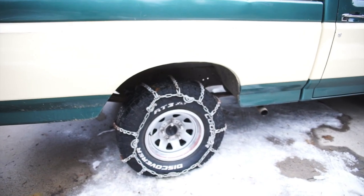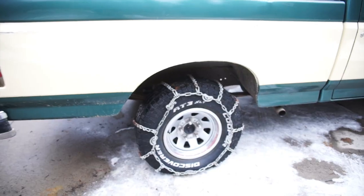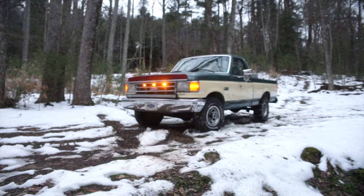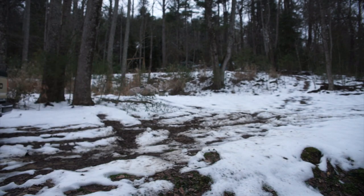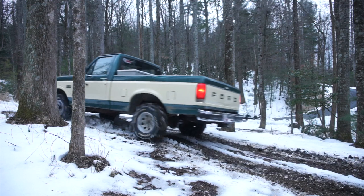Going to take y'all to some places that I have gotten stuck at quite frankly and let's see how they perform. This terrain is really deceptive. It's got a lot of clay and when it gets snow and starts to melt it becomes this real thick mud and I've been stuck here more than once. This is all in two wheel drive by the way. You can see here how well they tear into the ground.